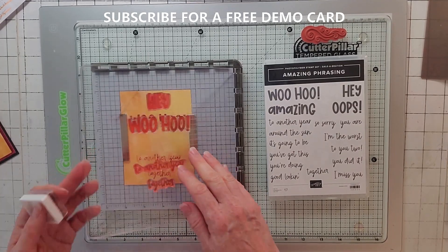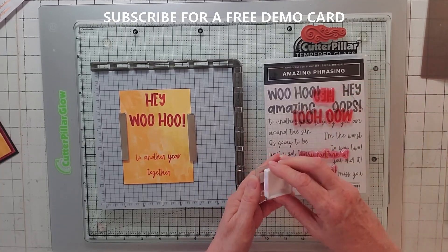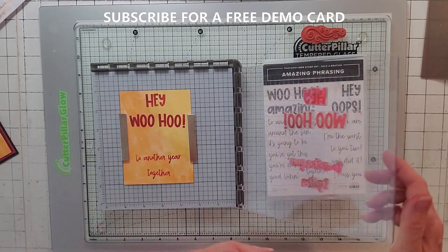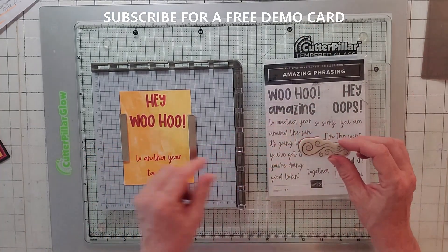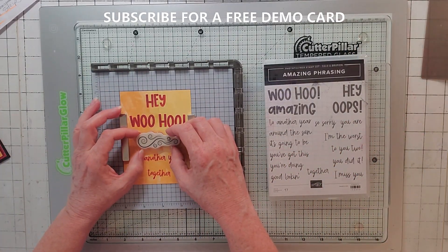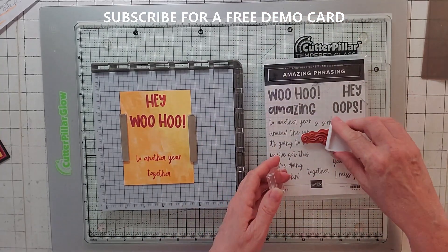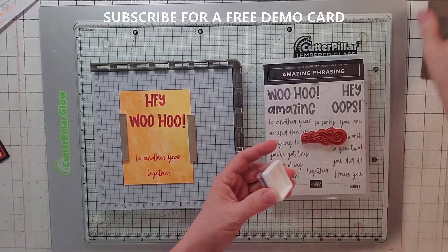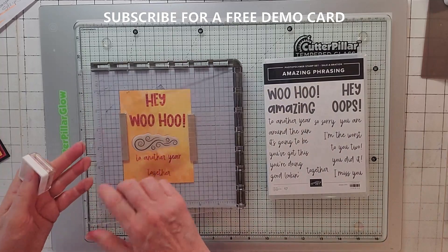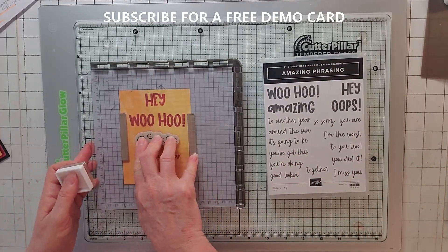If it's supposed to be solid, it should be solid. I might do the O's and the bottom of the 'Hey' and that looks pretty good. I give it one more press, pull it up gently, and just like that - that part is done. Now I'm going to use the Merry Snowflakes stamp. I'll put that in the middle and use my Stampin' Spot again - much better than using an ink pad because it keeps your plate nice and clean. I put it in the middle and give it another press to get it as dark as the rest of it.